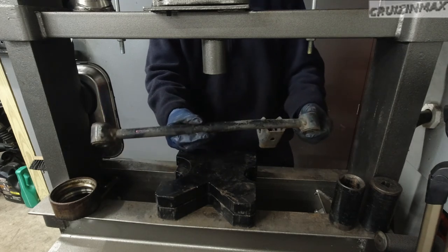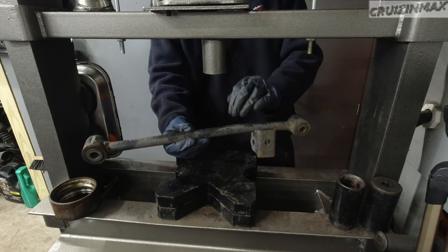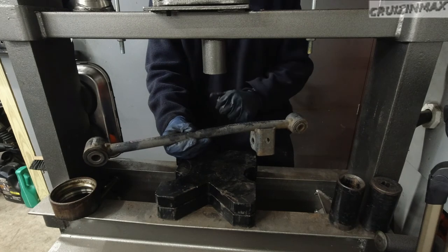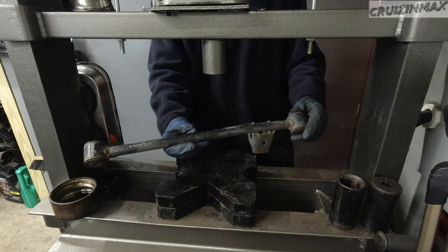I'm gonna prop it up here and here and try and bend it straight. I mean, we could probably leave it and just adjust the alignment on the toe and camber — it is possible we'd still end up with a good alignment.